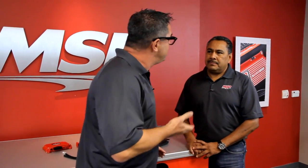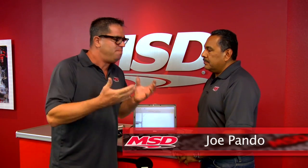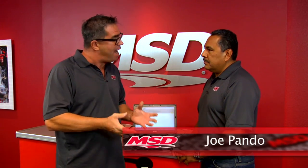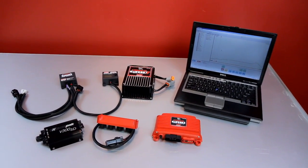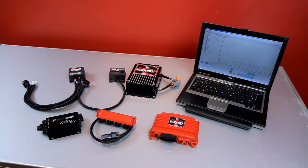I'm here with Joe Pando from MSD Ignition. Joe, what are the many bits of information we can actually take out of the unit? Well, the unit records 17 channels of information. It's going to record engine RPM, your nitrous controls, when you turn on the nitrous, it's going to actually tell you timing. If you have the traction control unit, it'll tell you your driveshaft, how fast it went, whether we need to adjust it or not, your rev limiters — there's a whole lot of information that it's going to record.